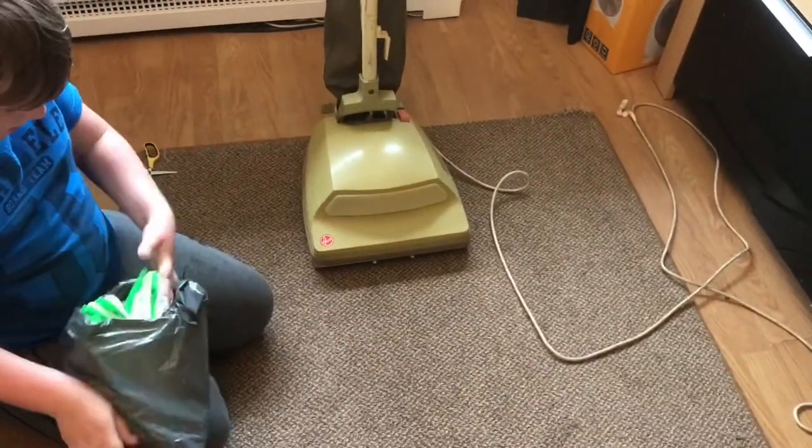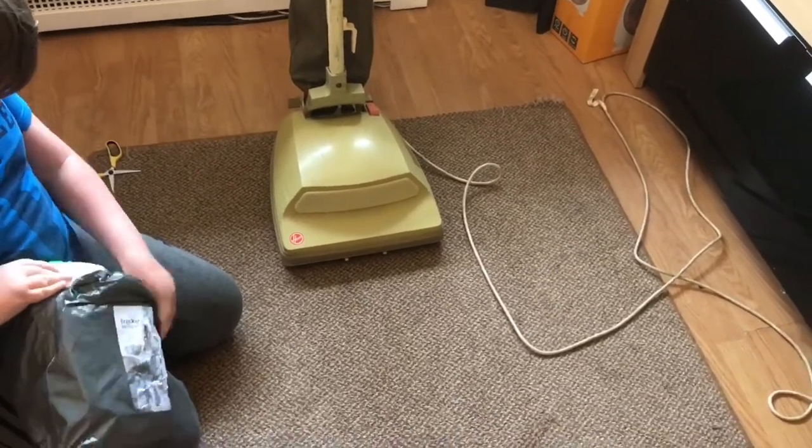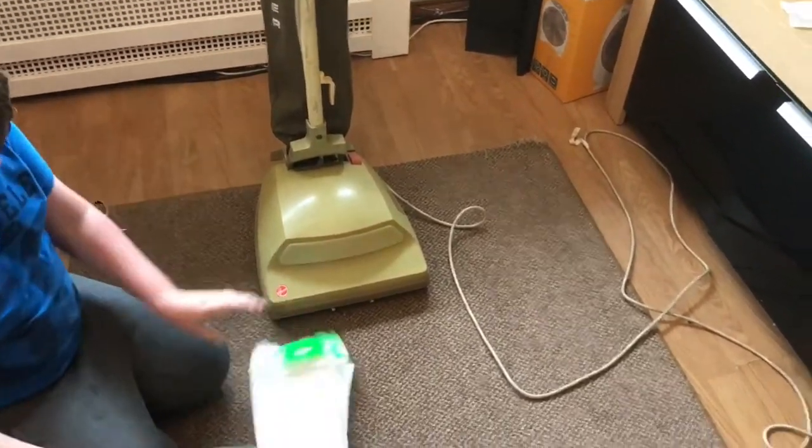We've taken notes from some of the other cleaners because we actually retrofit these into the coffee cam ones as well — the Junior bags. But basically, if you look at this bag and get out the genuine Hoover bag...